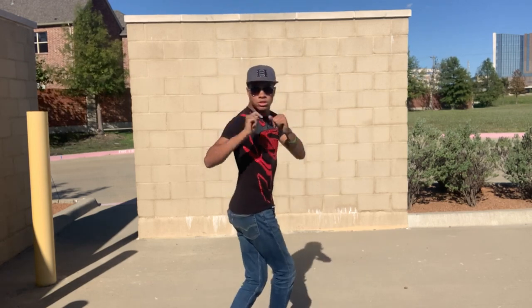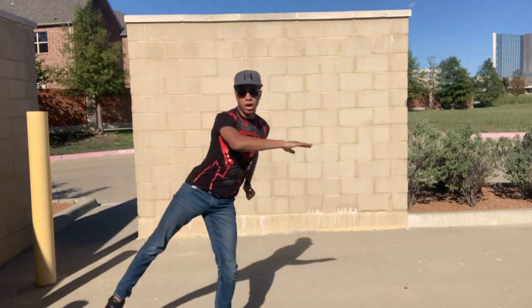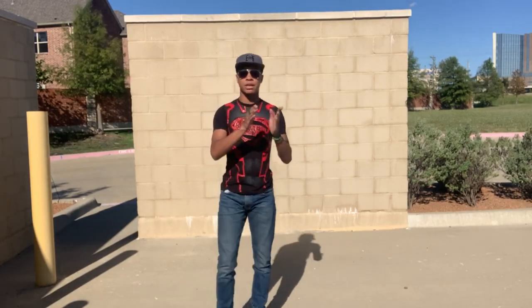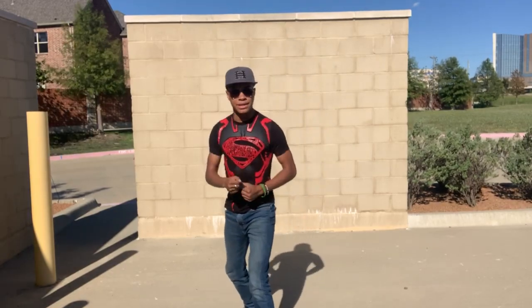One more time: eyes on your target, chest a little bit more, kick comes all the way around. The straighter your leg is, the prettier it will look. Also point your toes when you do this kick. So all together it will look something like this.